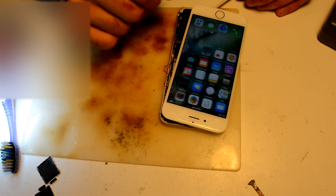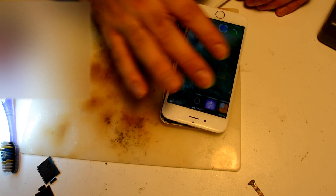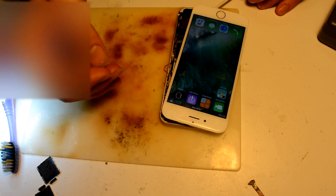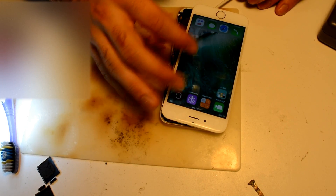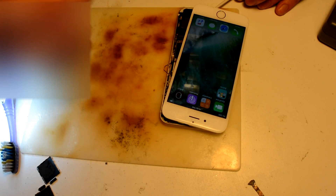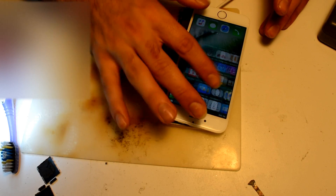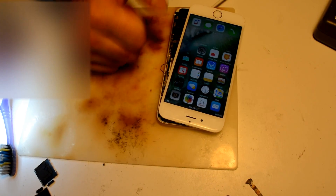Thanks for watching. This is Oak Repair Center. Wish you all good repairs, and wish good repairs for myself as well. Thanks.